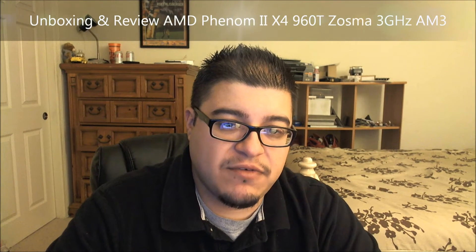What's up, you guys? It's KenMike84 here back again. We're going to do an unboxing and review of my new CPU.